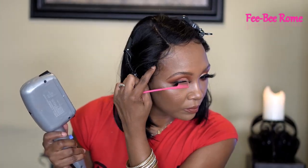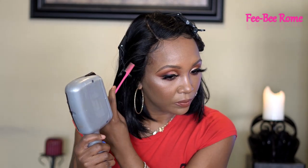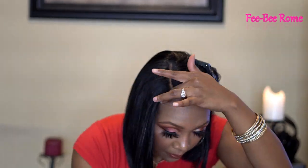I was hoping this one was going to be a plop and go, but it's not quite — if we don't seal this down, we will be flapping in the wind. Also, this one is a right-side part, so for all my left-part people, sorry — this one is not for us. But you know me, I'll rock it regardless.